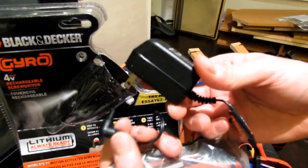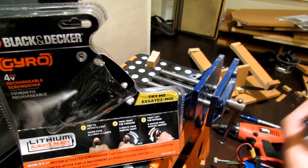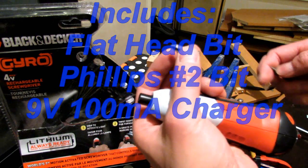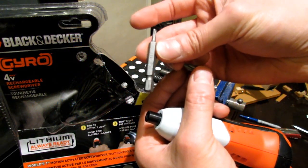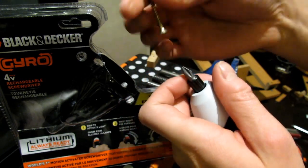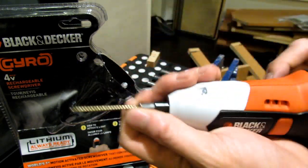It comes with two bits and the charger — a Phillips and a flathead. It's the standard size so you can fit any other bits you have. It comes with the Phillips number 2 and that fits standard screws quite well.